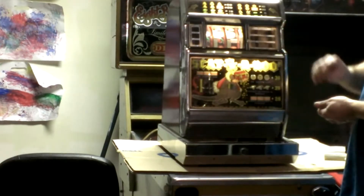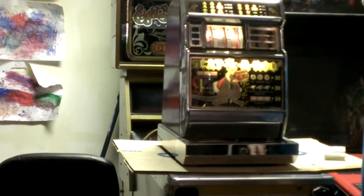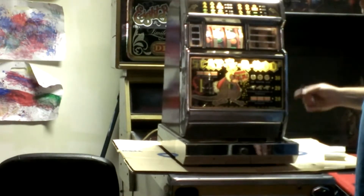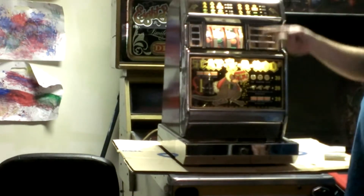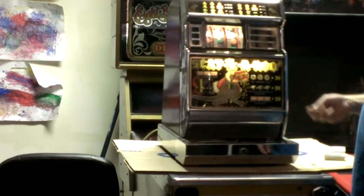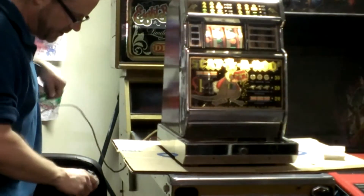So it's even paying out the right amount. It seems to be real smooth in its operation. And the beauty of this is, this is an all-mechanical slot machine. It only has a cord to power the two lights that light it up, but other than that it's completely mechanical. In fact, I can unplug it.